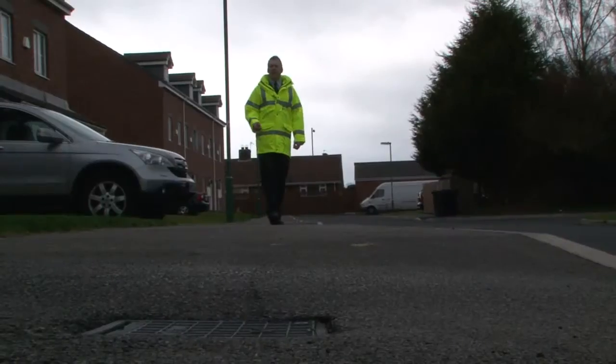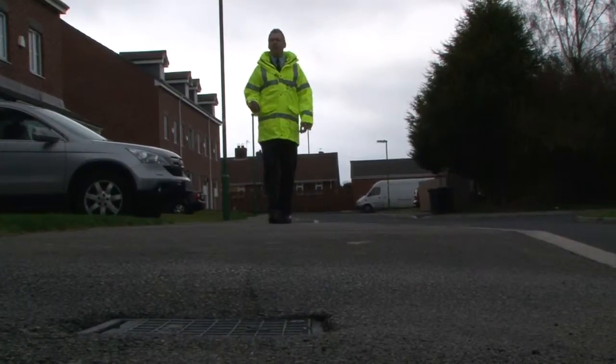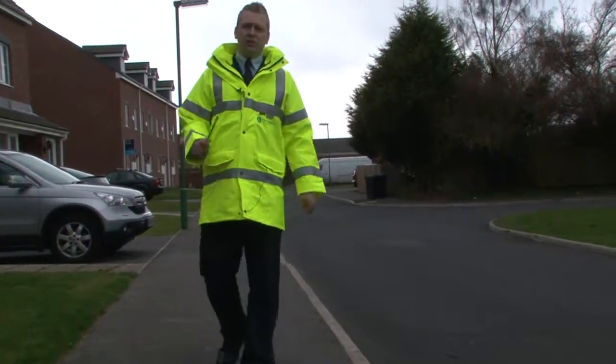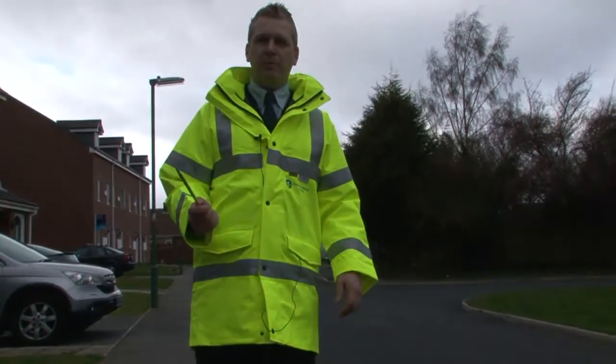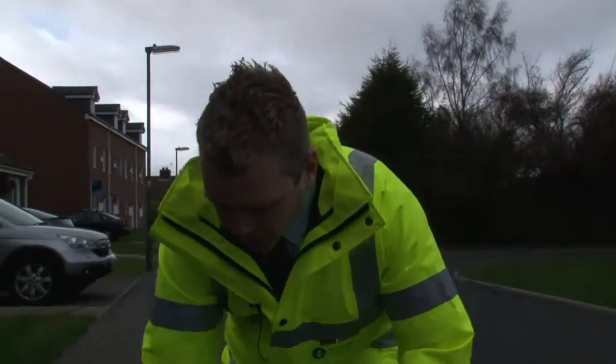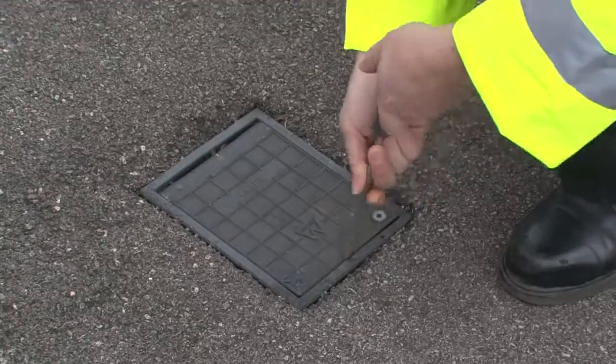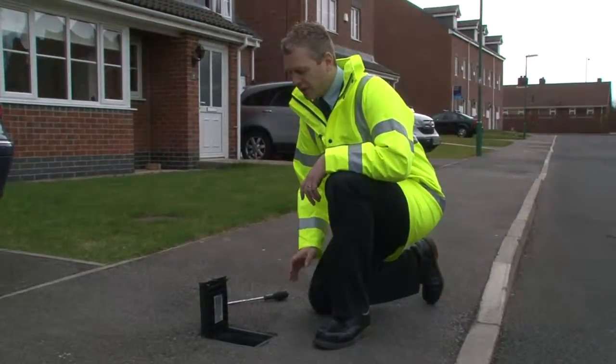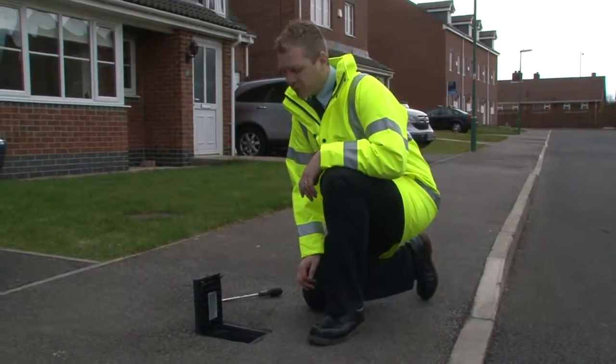Each property has an external stop tap located on the service pipe. This is used to turn off the water supply. It's normally located in the public highway in the footpath. In some cases the property might be on a joint supply, so it won't have a stop tap lid located outside. Look around on the footpath for either a plastic or a metal lid with either the letter W or the word 'water' on top. Beneath this cover the stop tap is housed, and sometimes you'll find the meter inside as well.